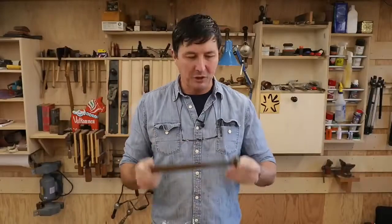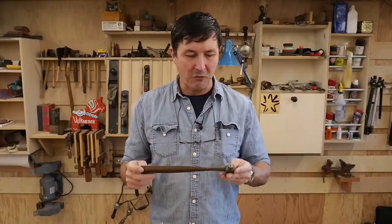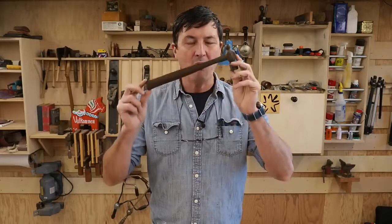Welcome back friends to the shop. Today we're going to attempt to do something I've never done before — turn an oval handle on a lathe.